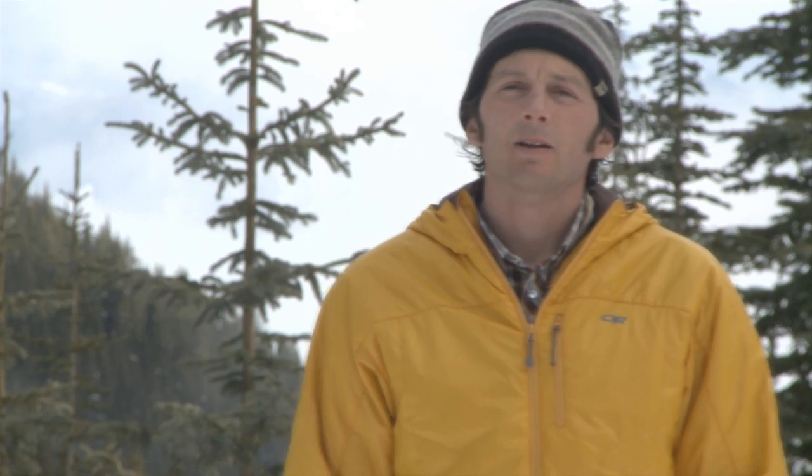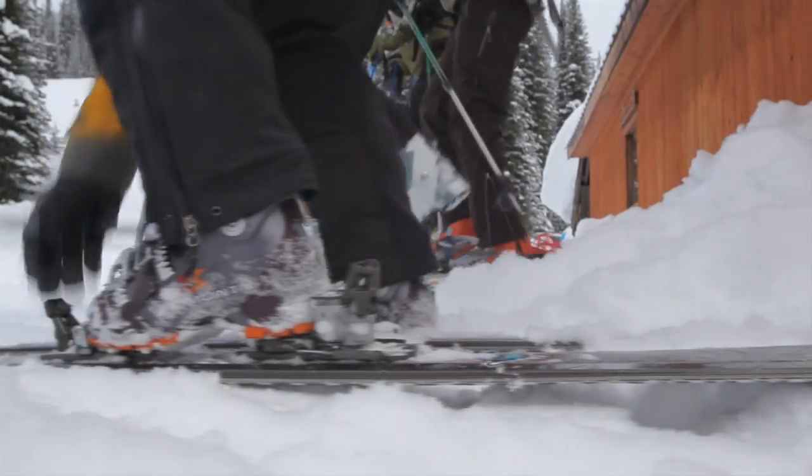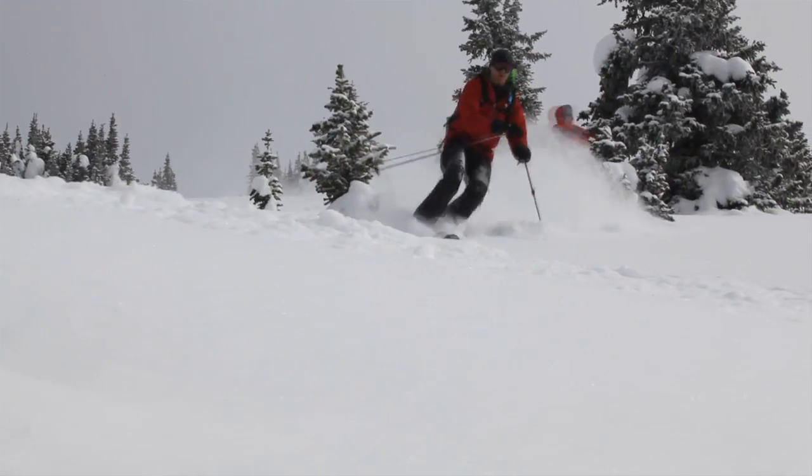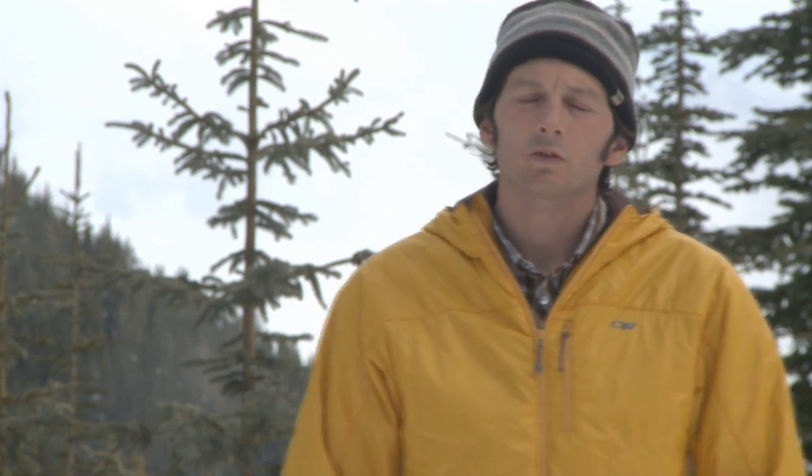My name is Evan Stevens. I'm an IFMGA mountain guide. I'm also the owner and lead guide of Valhalla Mountain Touring, a backcountry ski lodge located here in the Selkirks of British Columbia. I also work with Outdoor Research in product development and testing and creation of new gear.